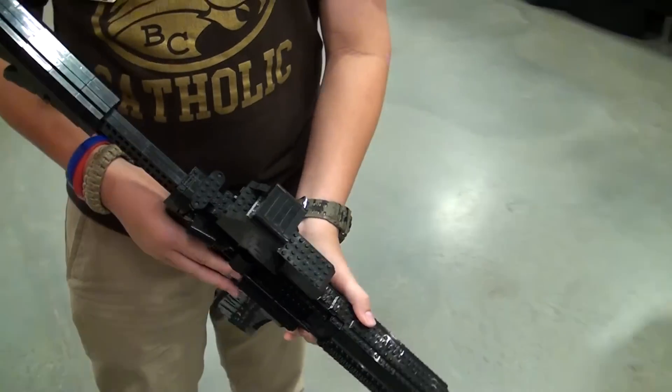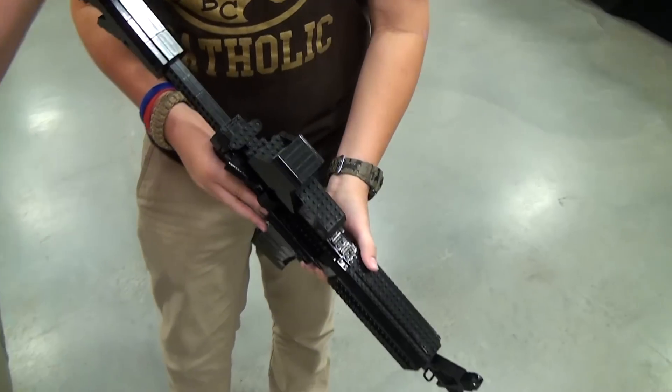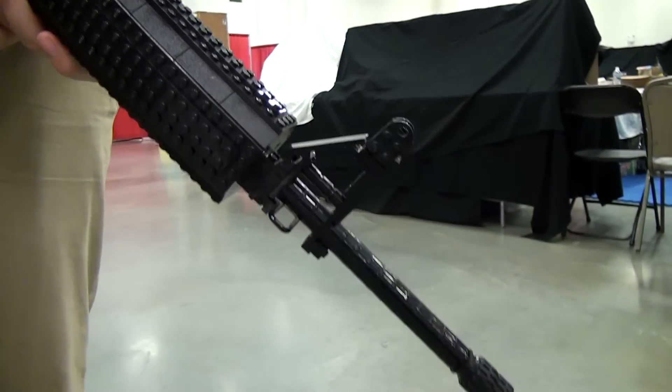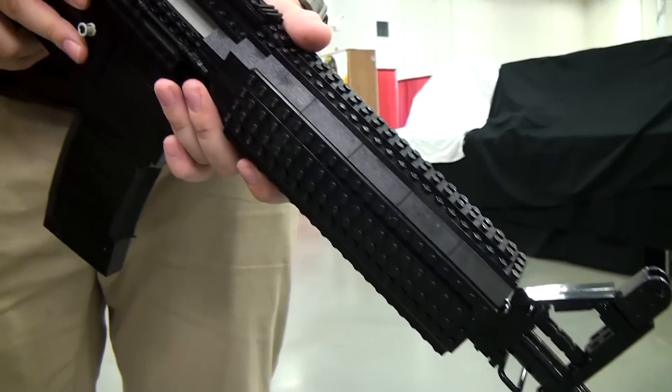I'm Luke Waroslawski, I'm 14 and I built an M4A1. So what made you want to build this gun? I've always been into guns since I was a little kid. I just really like them and I thought it would be cool to build one.